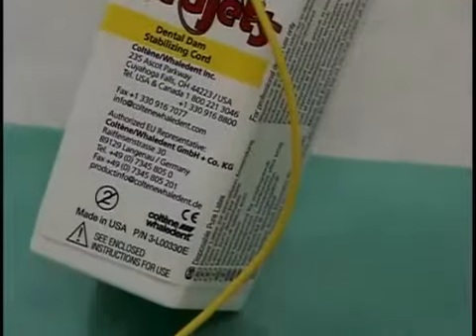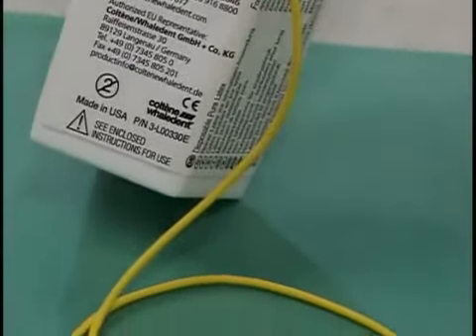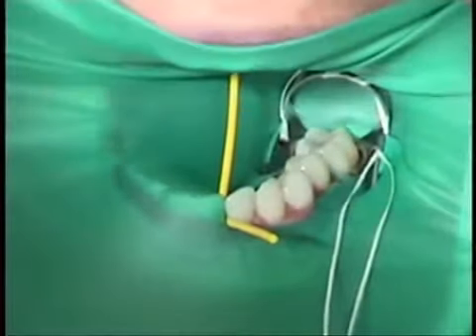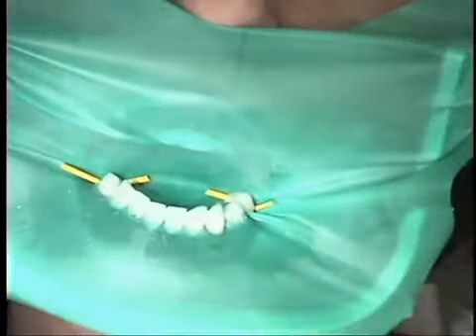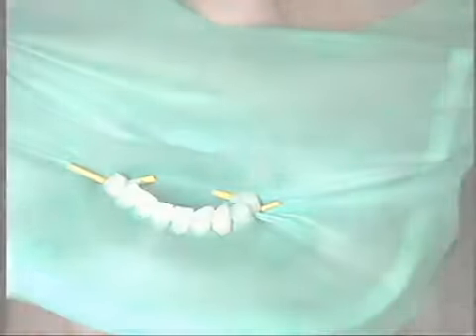Wedgetts Dental Dam Stabilizing Cord is simply stretched between the contacts at the distal end of the isolation. Wedgetts Cord may be used in either the anterior or posterior region as long as there is a distal contact present.